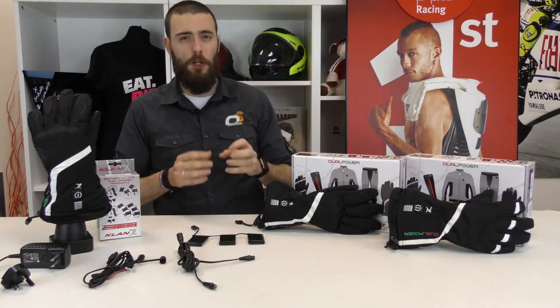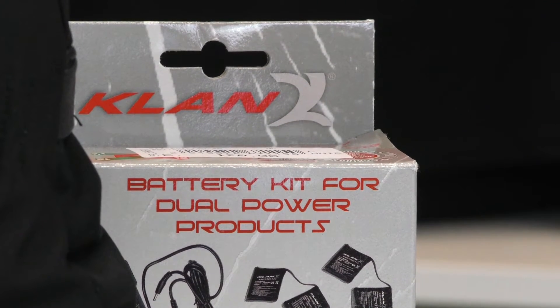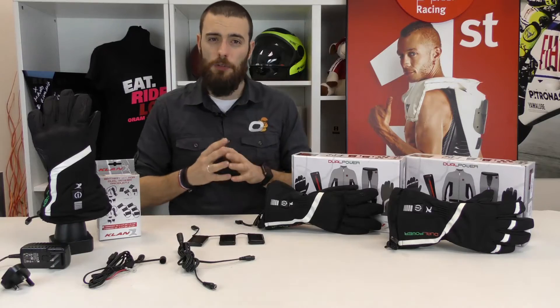That's why Klan developed the heated gloves. Klan is an Italian company specialised in producing heated gloves and heated underwear.